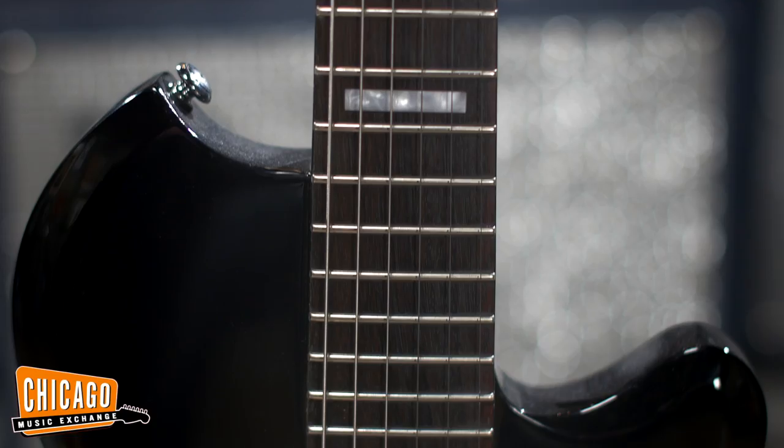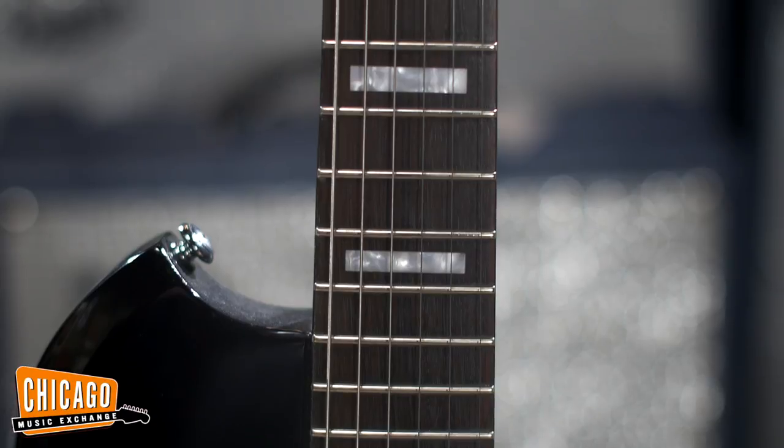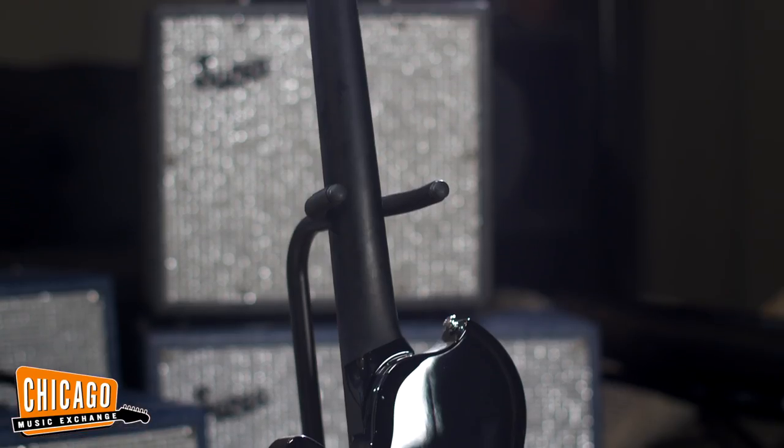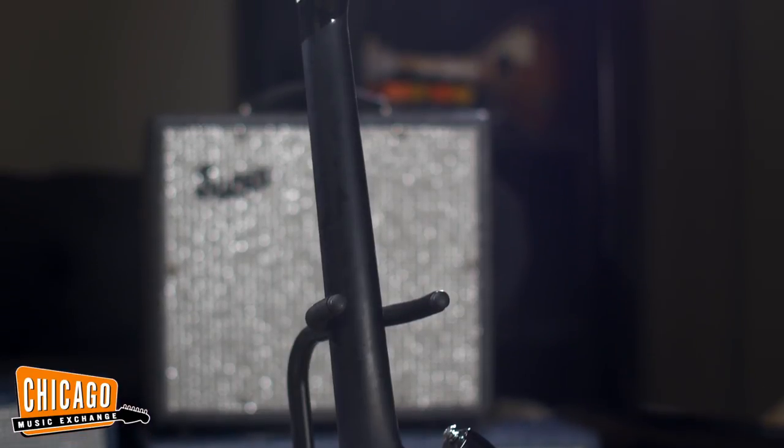The Island Series guitars all feature a 25.5-inch scale with an alder body, maple neck, rosewood fingerboard, waved tailpiece, tunomatic bridge, and a smooth satin finish on the back of the neck.